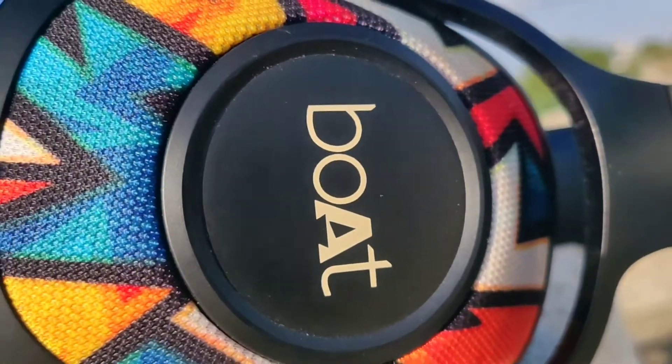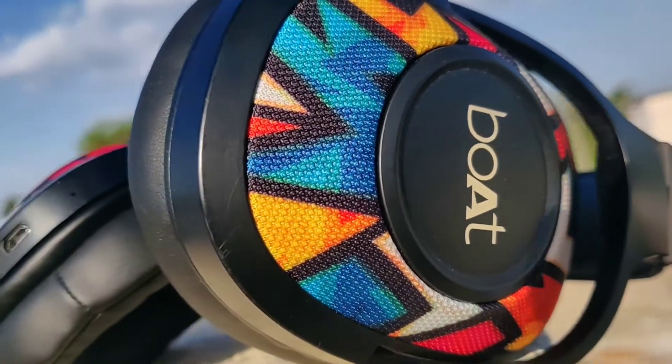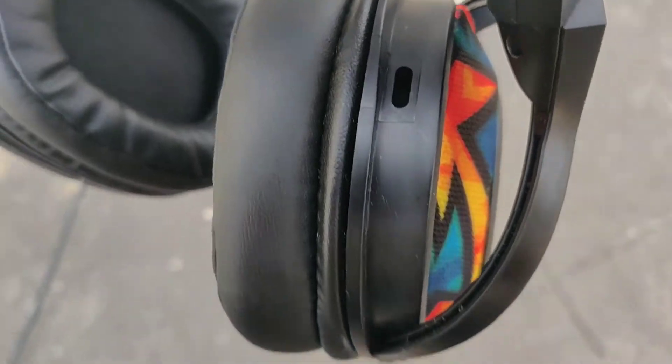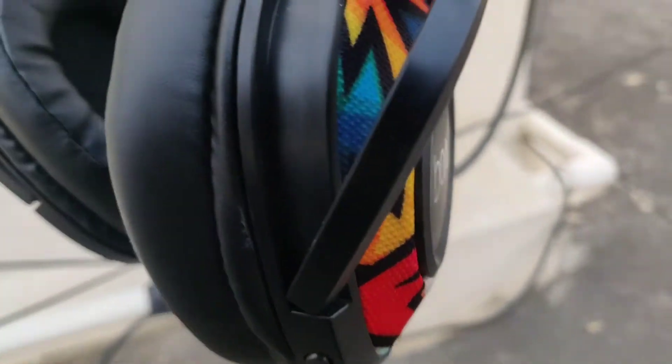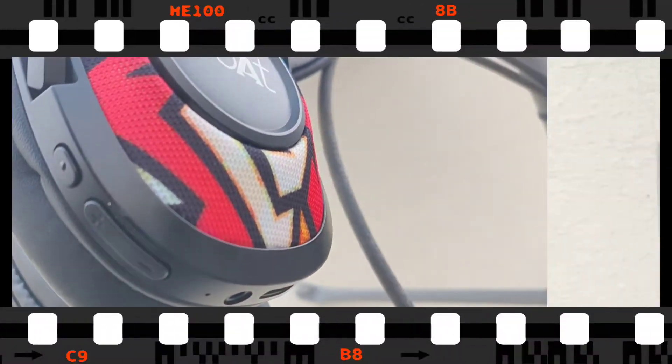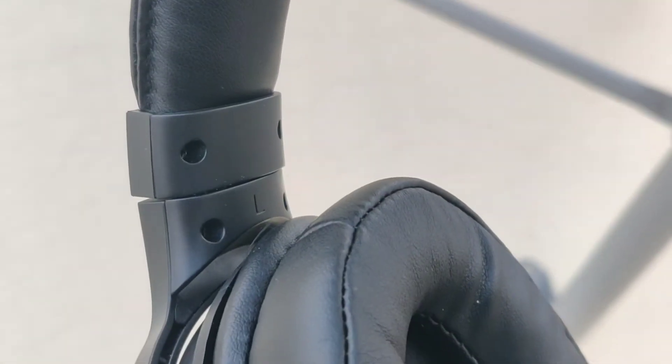The first thing I want to talk about is the price. I got these headphones for 1499. On Amazon the price is sometimes 1899 and most of the time it is 1199, so I would not recommend anyone to buy these headphones above the price of 1499.